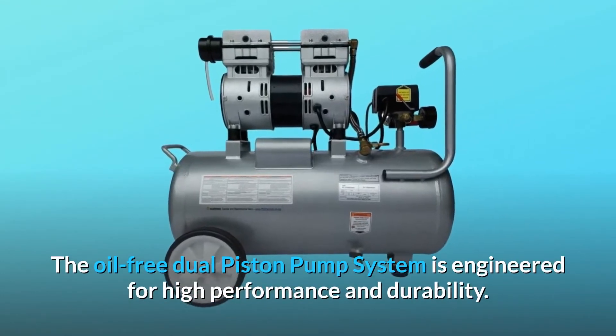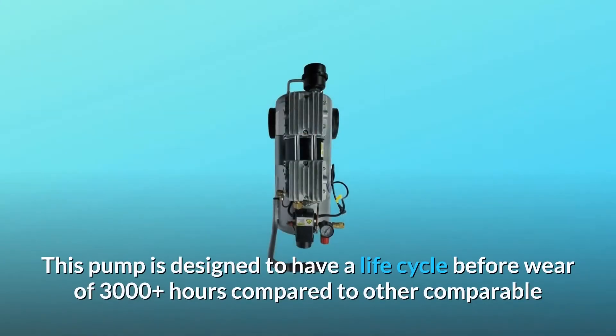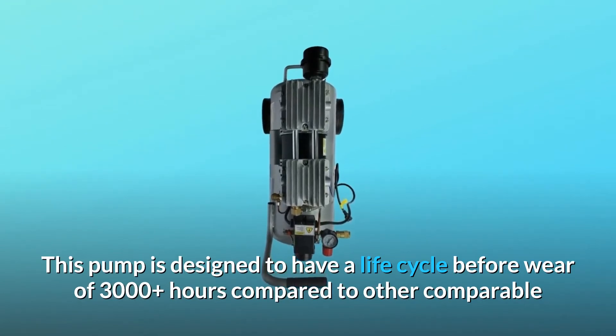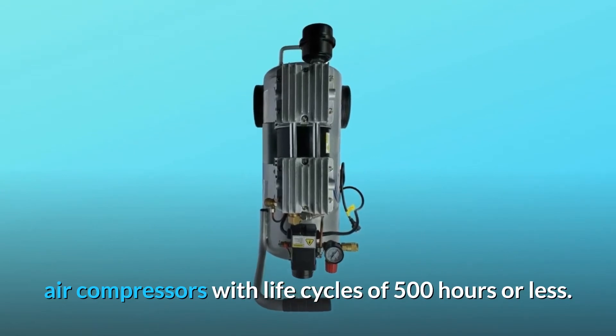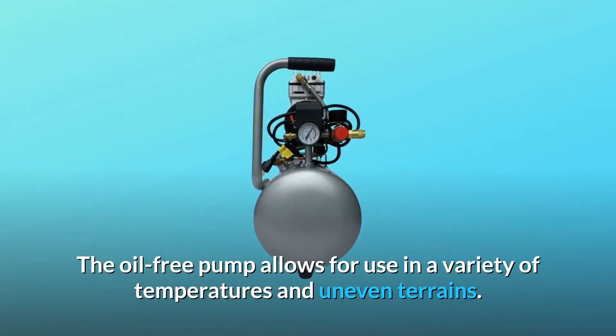The oil-free dual piston pump system is engineered for high performance and durability. This pump is designed to have a life cycle before wear of 3000 plus hours, compared to other comparable air compressors with life cycles of 500 hours or less. The oil-free pump allows for use in a variety of temperatures.